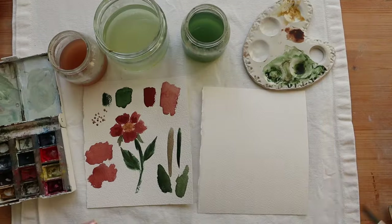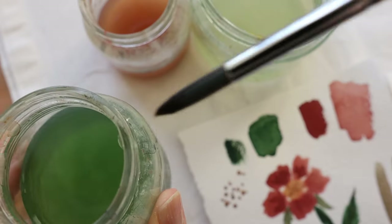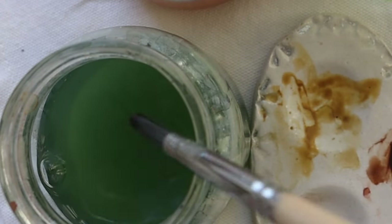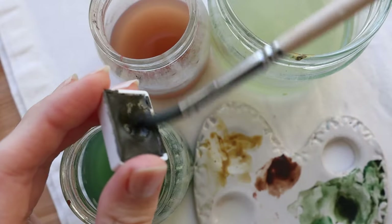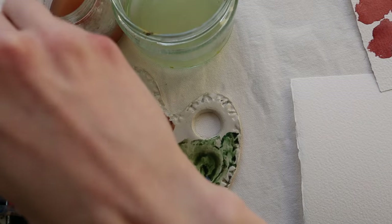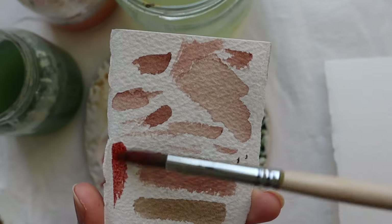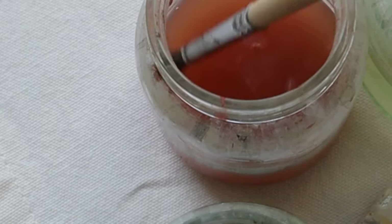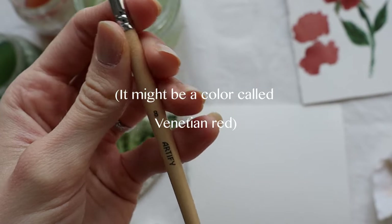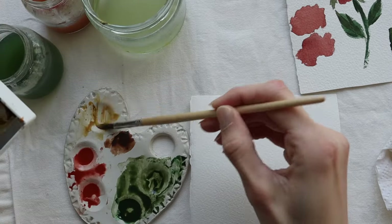Let's fix those mistakes and start to paint the actual watercolor flower that is at least a little bit more correctly painted than the first one. Wet your brush very well so you can mix colors more easily together. I mixed green and umber color together to get that earthy-toned green. Unfortunately I don't remember the name of this red color, but you can mix brown and red together. For the middle part of the flower use burnt umber and yellow ochre.